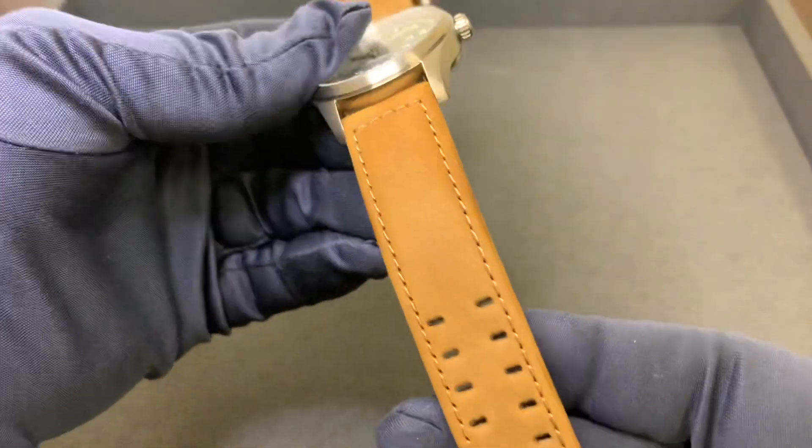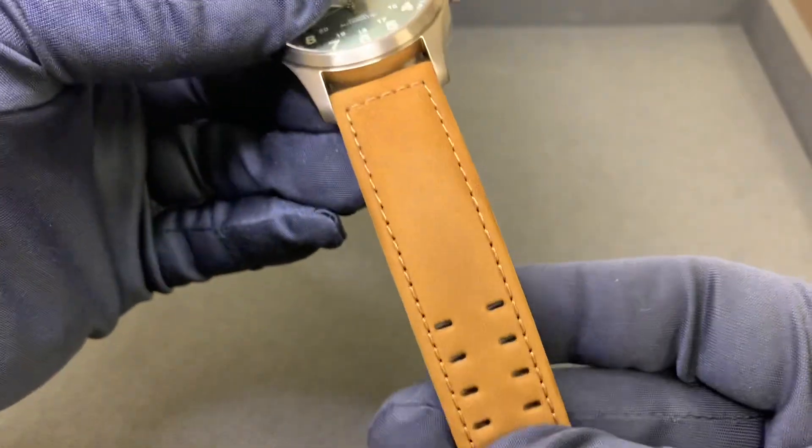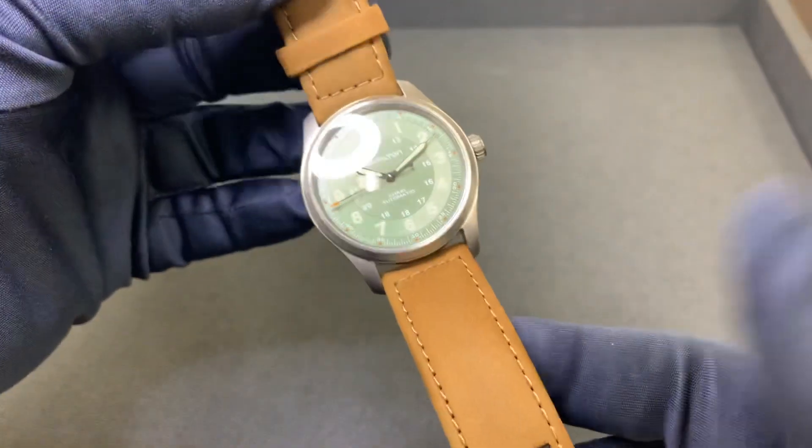And we have a very nice looking tan cow leather strap on this watch — I really like the shade of it.